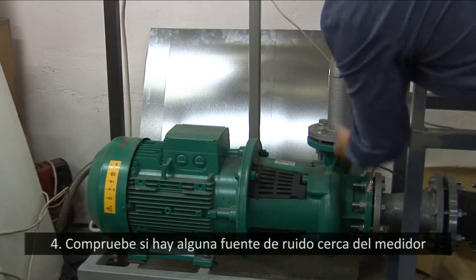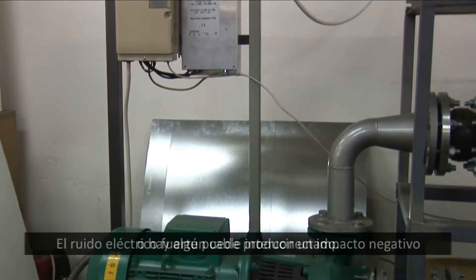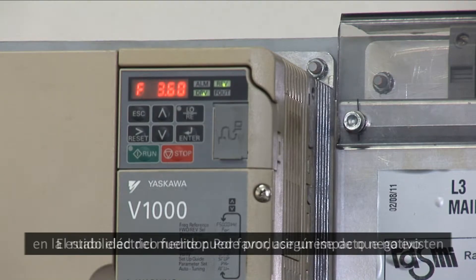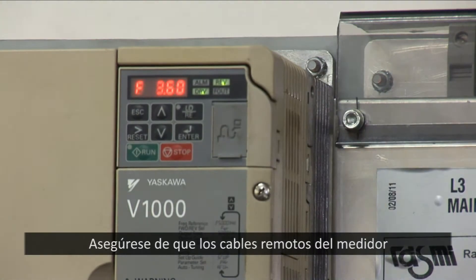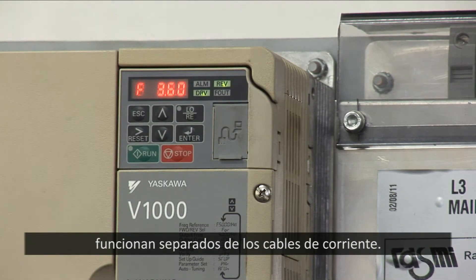4. Check if there is any noise source near the meter or its interconnecting cables. Strong electrical noise can have an impact on meter stability. Ensure that there are no frequency variators or large pumps near the meter. Make sure the remote meter cables are running separately from power cables.